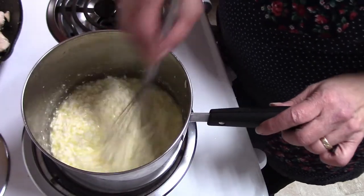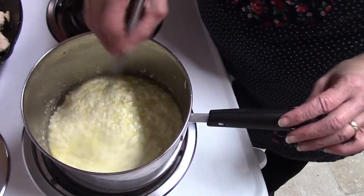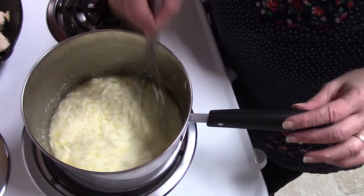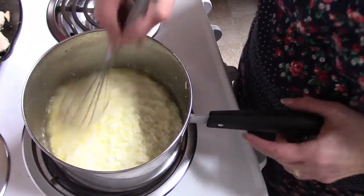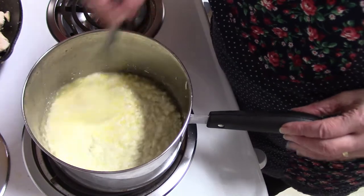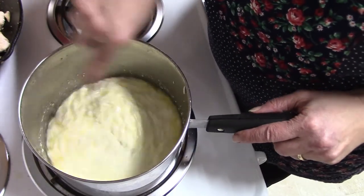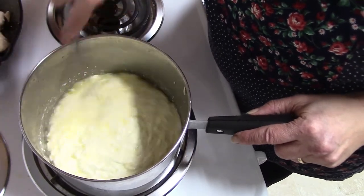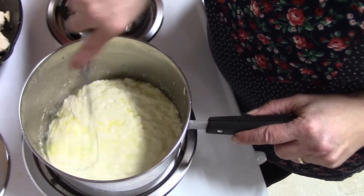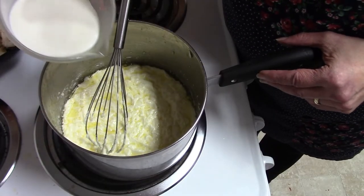Eventually it starts to look a little bit like cottage cheese, but don't worry, it will all turn out just fine. Just keep stirring and pretty soon you'll have a nice thick creamy sauce. The more you cook it and stir it, the more smooth it gets. If it seems like it's going too fast, you can adjust your heat up or down.